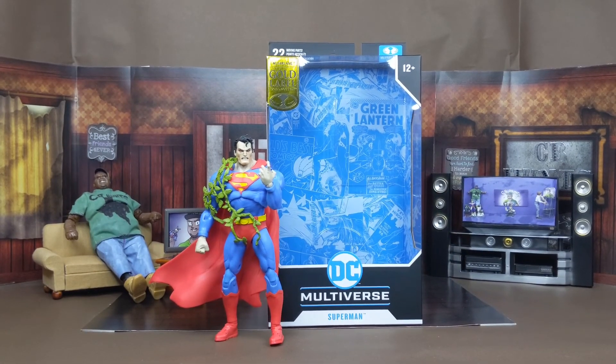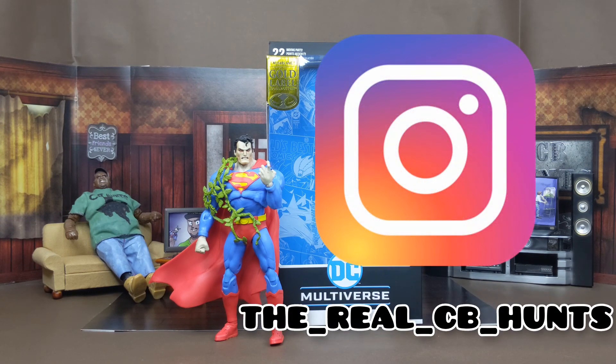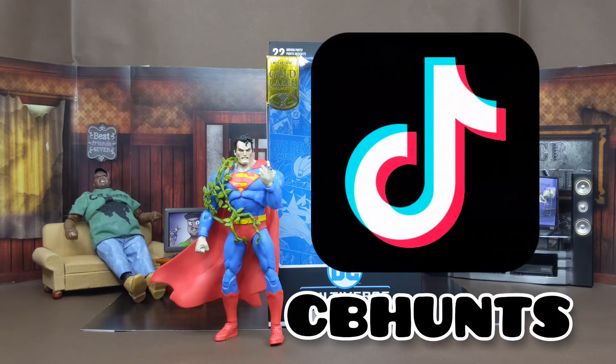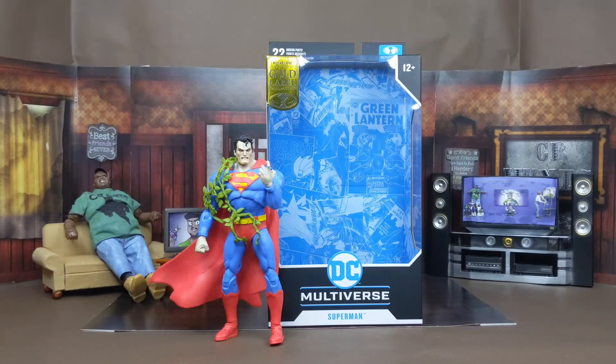This is my review of the McFarlane Toys DC Multiverse Gold Label Hush Superman. Hope y'all enjoyed this video — I had a fun time making it. With every review I will take pictures — that's my Instagram right here, I'll leave it down below. I'm also on TikTok where I take those same pictures and post over there with a little bit of flair. This is your boy CB Hunts — hope you have a blessed one. Can't wait to catch you in the next one.